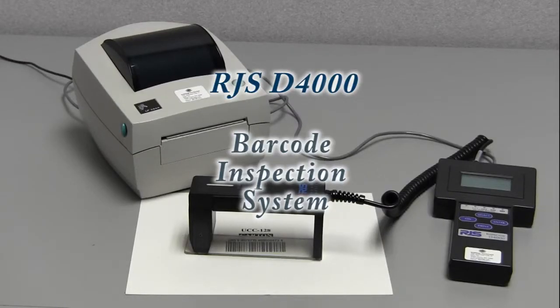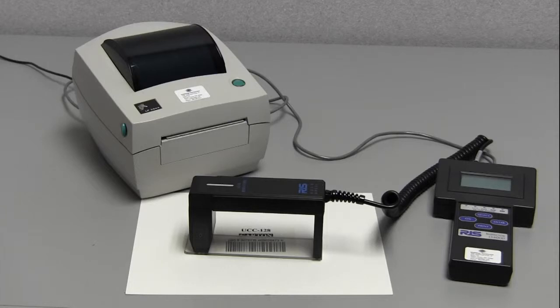Hi, we're here today at Symbology Incorporated to demonstrate the basic functionality of the RJS D4000 barcode inspection system. The D4000 is a portable device and it's capable of doing a single scan analysis and also up to 10 scans that can be averaged together to give you a single grade.